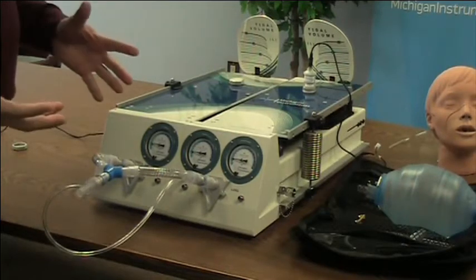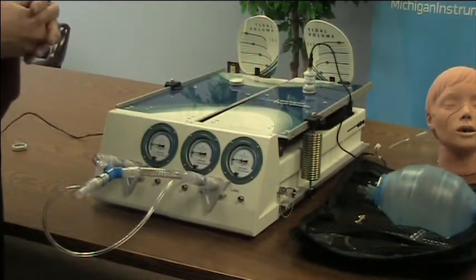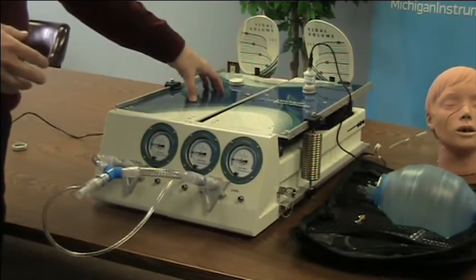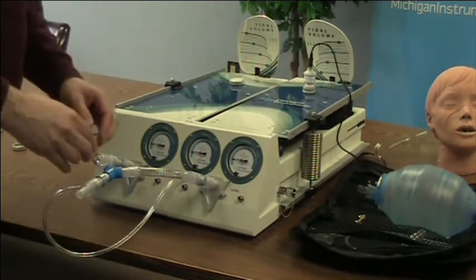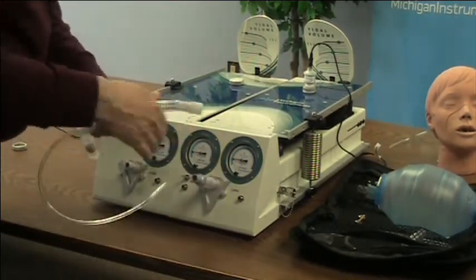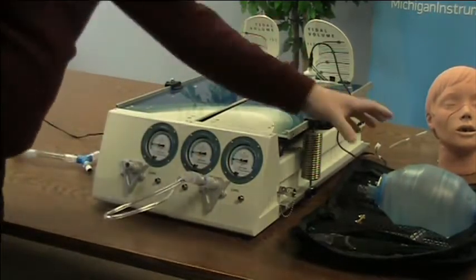You can also simply ventilate one side of this TTL, because each lung has a capacity of two liters, which is well within the typical range of ventilation for adults. To do that we simply need to take some of these components out of the way, and now we have that set up.